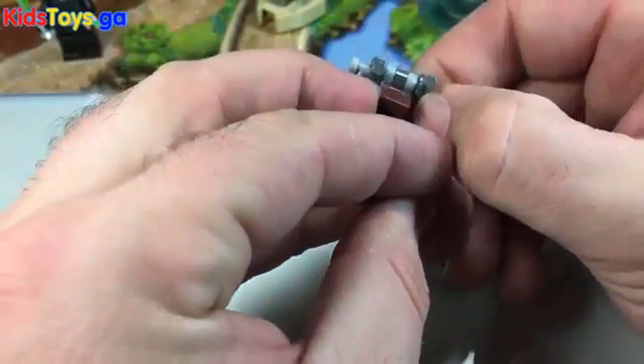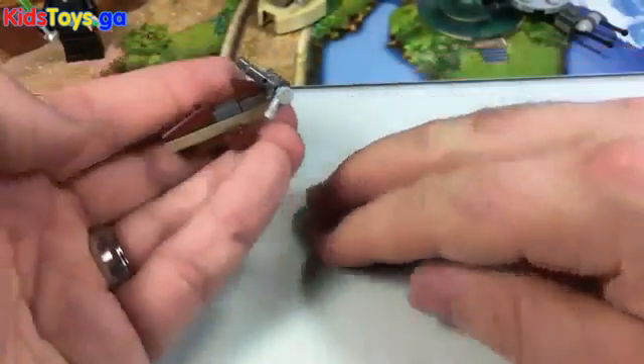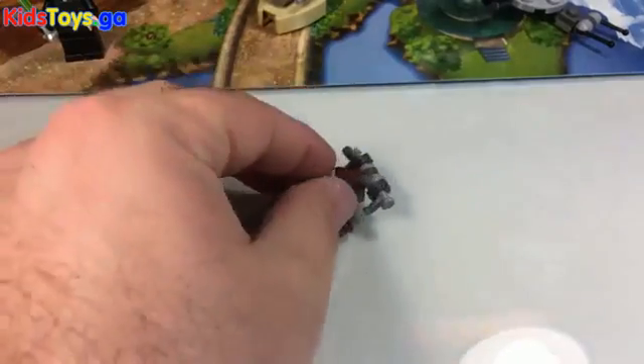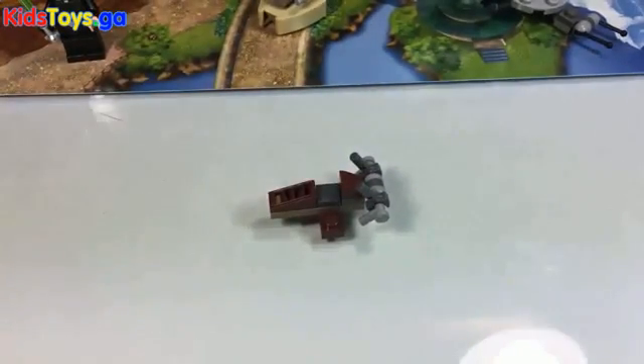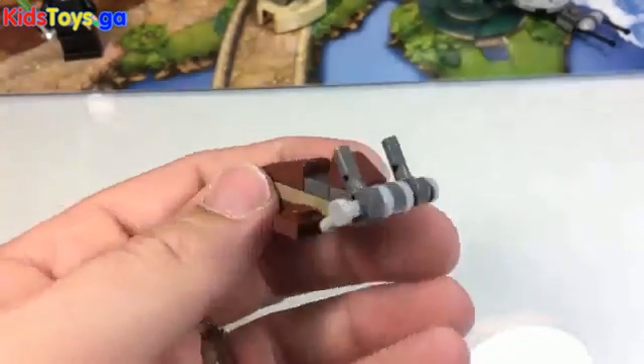Very cool — it's a pretty fun build. Pretty simple though, but there you go, there's a little speeder bike. At least I'm pretty sure that's what it is. Thanks for watching — check back tomorrow for day number 21 of the Advent Calendar. We're getting really close!